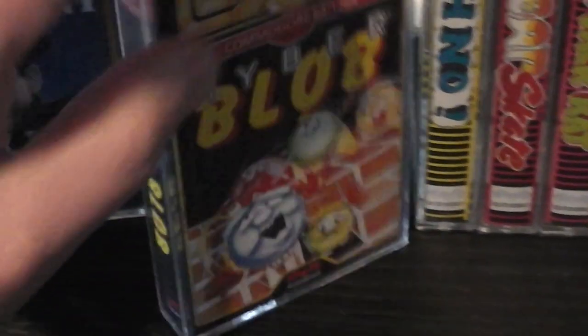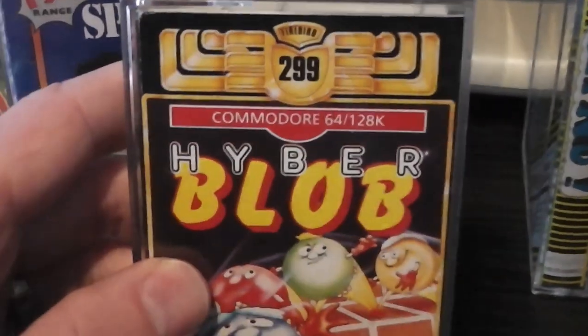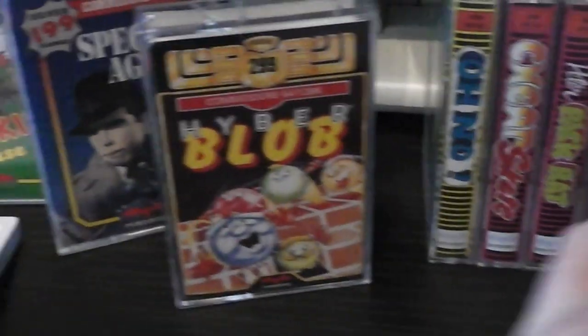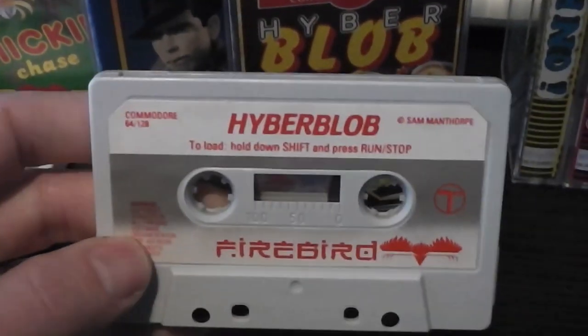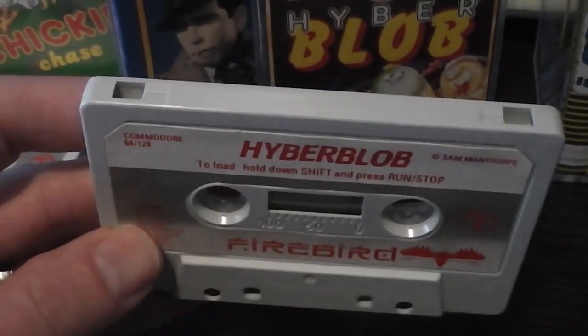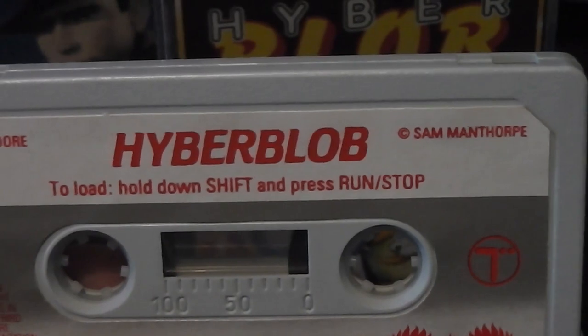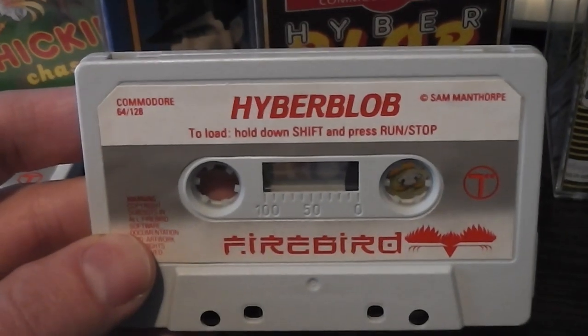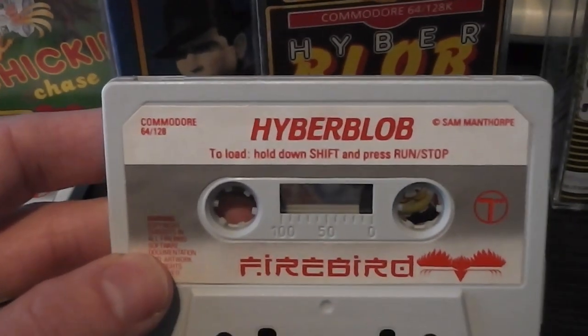Moving on to an anomaly in that early range — the gold range at $2.99. This is Hyper Blob. Again that's pretty much identical; they didn't do any special labels for those games on the tapes. They still had the gray cassettes. The author of the game, Sam Manthorpe, is in the corner again. So while the packaging was different, the tape was exactly the same.